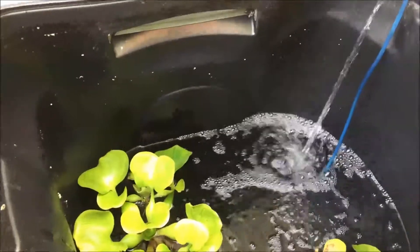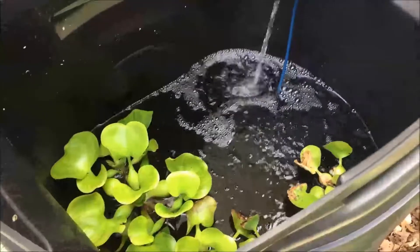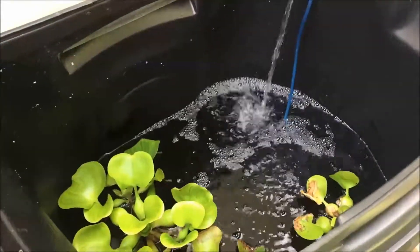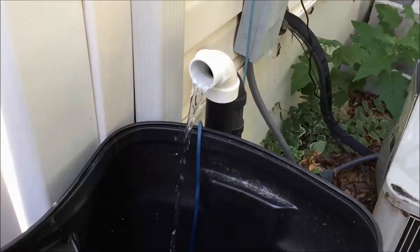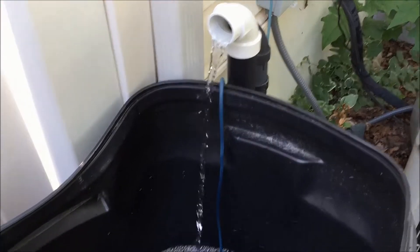Hello fishy folks, happy Friday! Sorry about the air conditioner running, but it's like 95 degrees here in New Jersey. It's late Friday afternoon, about 5:30, and I am draining some water from my system down in the basement into the guppy pond.